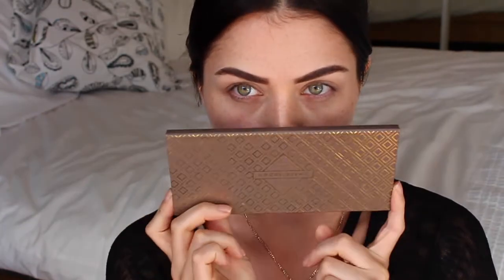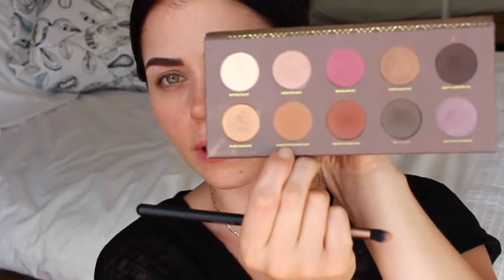I'm going to go in with my favorite palette in the world, the Zoeva Coco Blend. I'm going to go in first with Substitute for Love and start to build up a transition shade. Having a good transition shade that is the color of your bronzer — if not just your bronzer, which I normally use — is a really simple way to tie everything in nicely together.